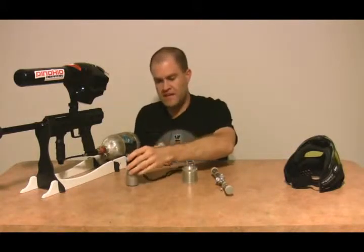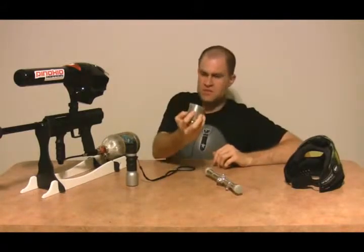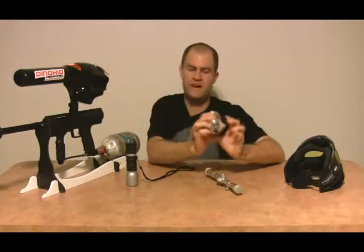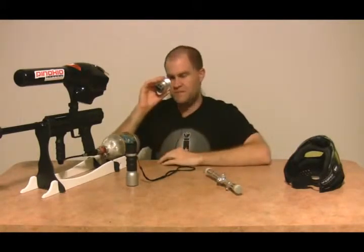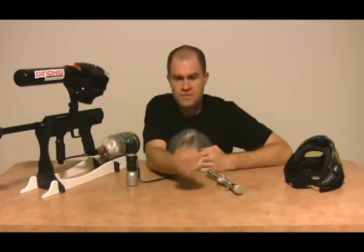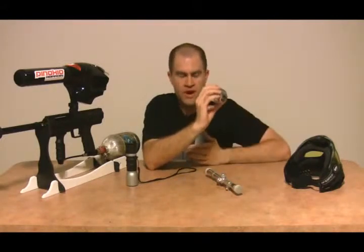What they would need to actually design something for paintball is something like this — one of those super wide-aperture door peepholes. I actually took this off my front door, so right now there's a hole in it and bugs are coming into the house. But you'd need something with a huge aperture like this, so you could lift it up quickly, get about five times magnification, look around, and put it back in your jersey. Unfortunately I haven't seen too many of these designed for paintball on the market.